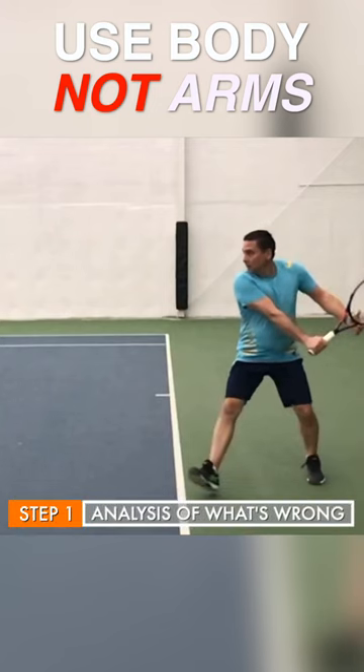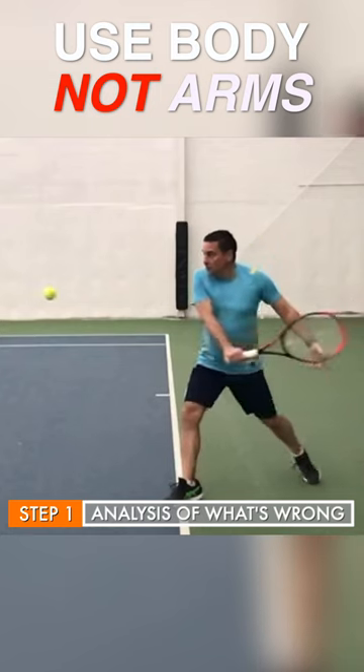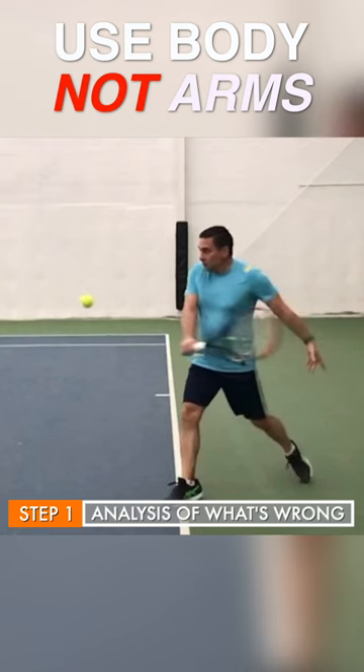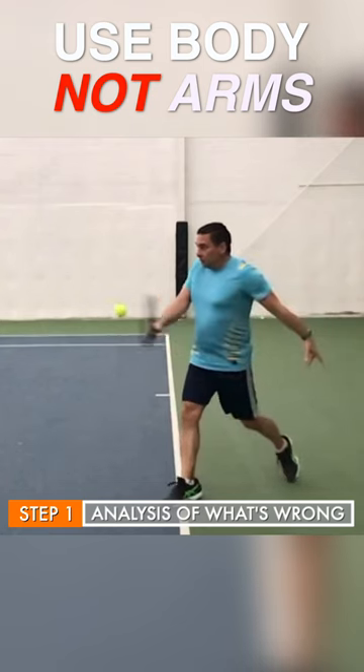From here, it becomes a very straight shot as you come in with your arm. So again, the starting position is good, where you make your initial turn racket is up. This is your chest is going, but you can see your arm is leading the swing.